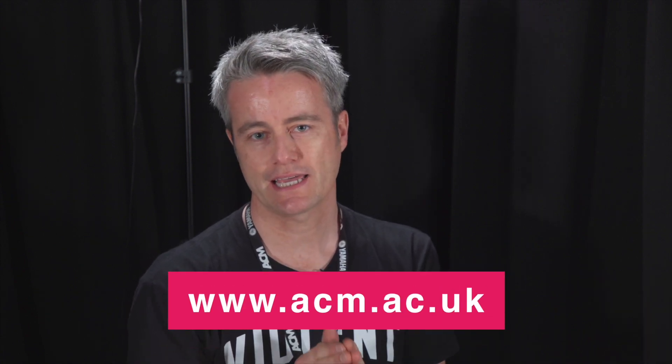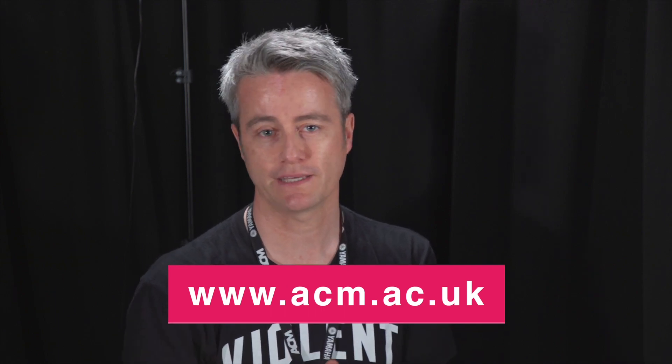If you've enjoyed this tutorial, please check out our website acm.ac.uk and pop on down to an open day or an audition day. I'd be happy to see you, so come on down.